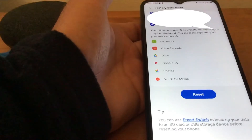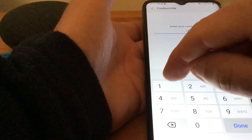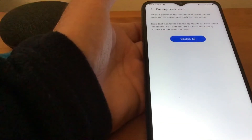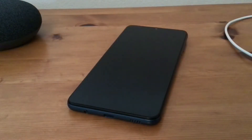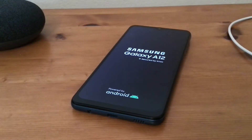It just explains that it'll wipe everything off your phone. We'll hit Reset and it'll ask us for our PIN. Then it'll say Delete All, and that's what we want, so we tap on there. Once I put my password in, you can see it's erasing the phone and now it's rebooting.